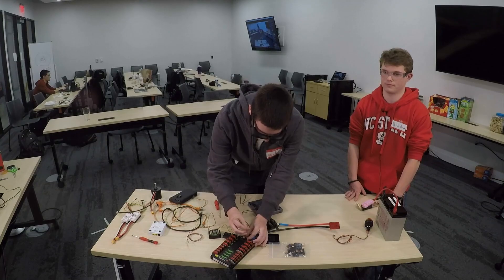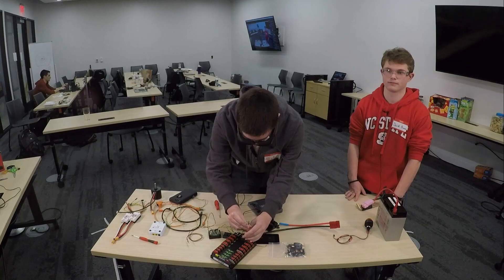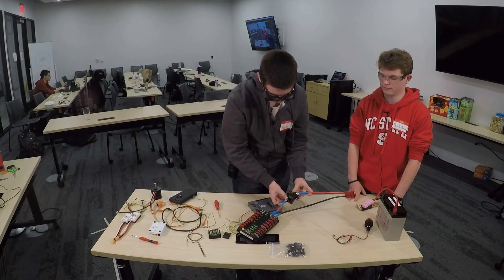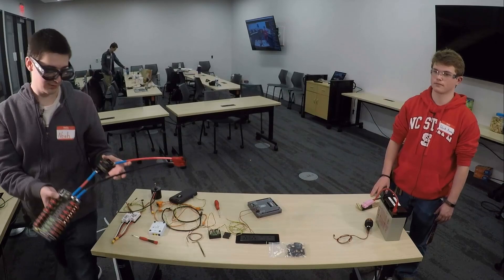We can then take this side out, ensuring the lock washer is on top of our contact here, and tighten this down — ensuring it's nice and tight so it doesn't move around and potentially disconnect our battery.